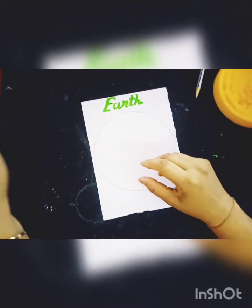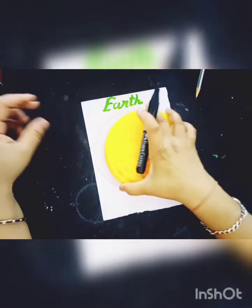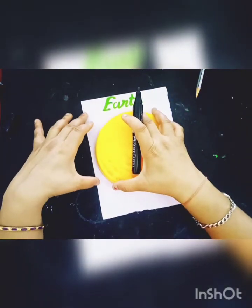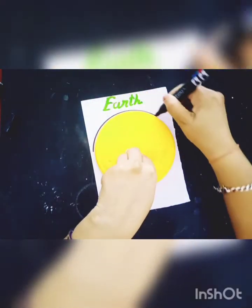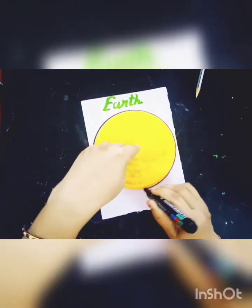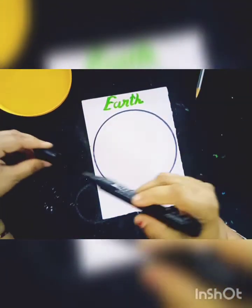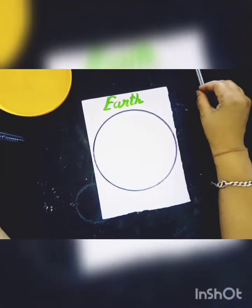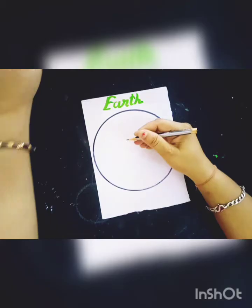And now I will use a black marker pen. So I will make an outline, like this. This is a circle. And now I will make an earth.